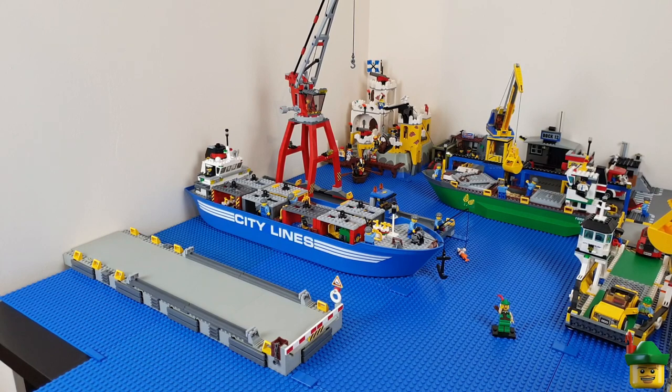Both of my piers go right up to the wall, which gives the suggestion that they continue on from there. I don't want a whole row of buildings along that side because it would use too much space that could be used for boats. You have to imagine that the wall is not the end of the world — the world just continues on in that direction.